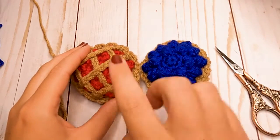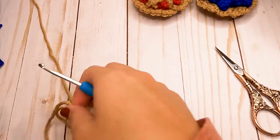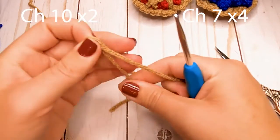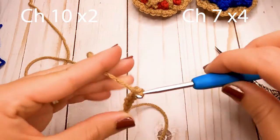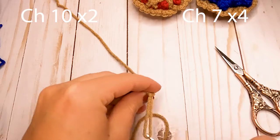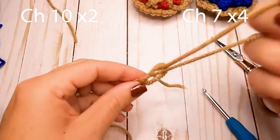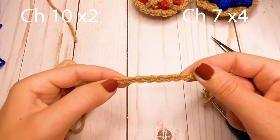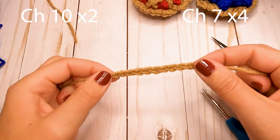Here is the finished pie — that's what it should look like. For the lattice work, it's really easy — you're just going to make a series of chains. I'll write these up on the screen. Make two chains of 10 and leave longer tails on each side, because you'll use those to sew them onto the pie. Then make four chains of 7. Go ahead and make all your chains, cut them, and set them aside.